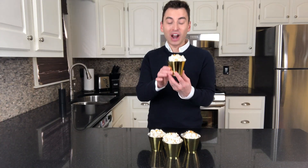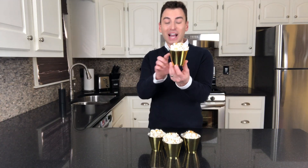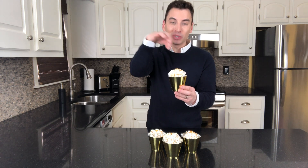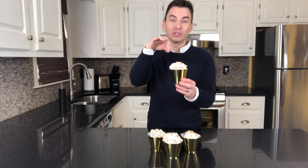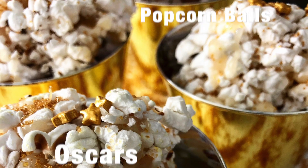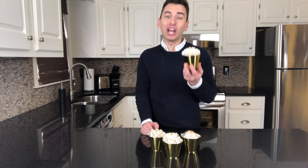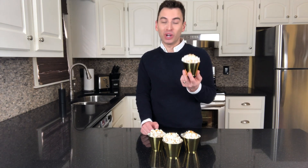So there we have our Oscar-worthy popcorn balls. I got these gold little tins too to put them in. Isn't that really cute? And then I also sprinkled some additional gold sprinkles and gold stars on top. This was a really fun recipe to make. I hope you guys enjoyed it and have fun watching the Oscars.